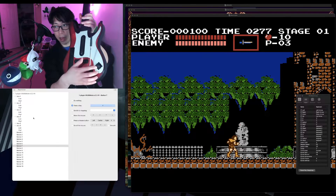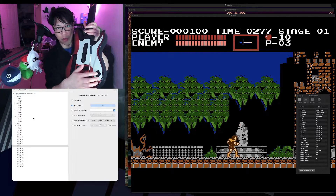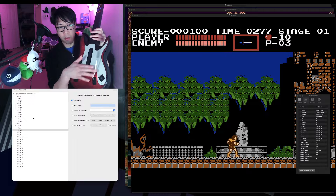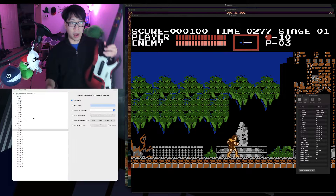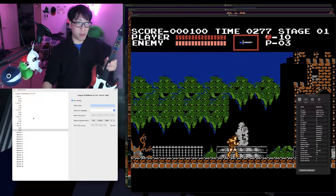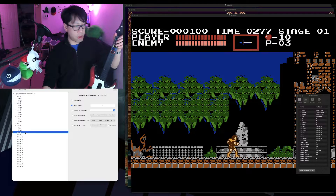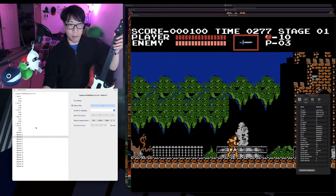You also have axis inputs. There's a joystick and you can move that around and assign an input to it. You can also assign an input to the whammy bar. I don't use these for retro games, but you can. The way I use this for retro game inputs is I assign each of these buttons to a keyboard keystroke using the 'press a key' function in Enjoyable, and I match those key presses to my emulator settings.